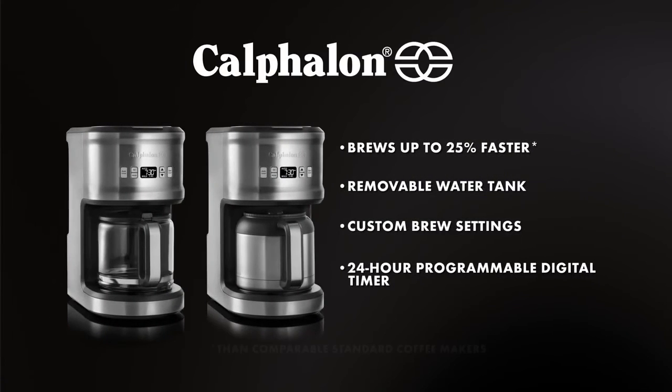The Calphalon 12-Cup Glass and 10-Cup Thermal Coffee Makers. Style. Performance. Simplicity.